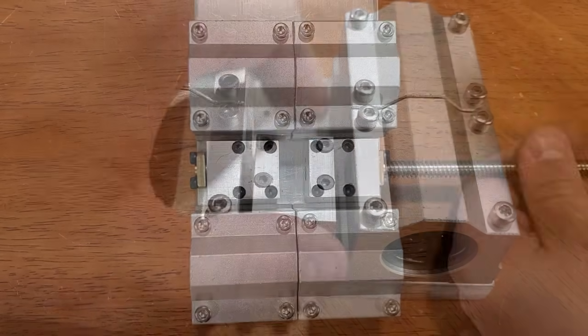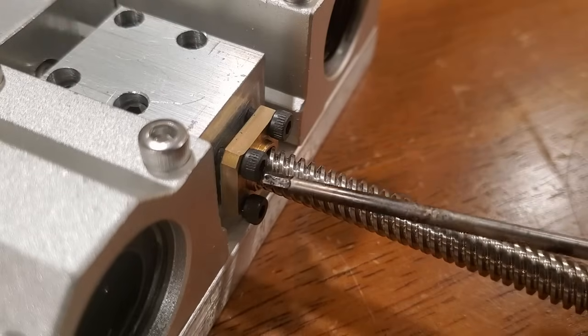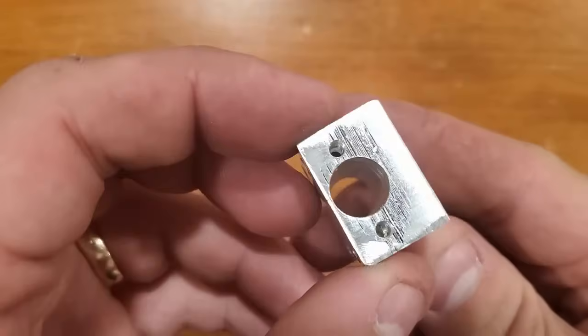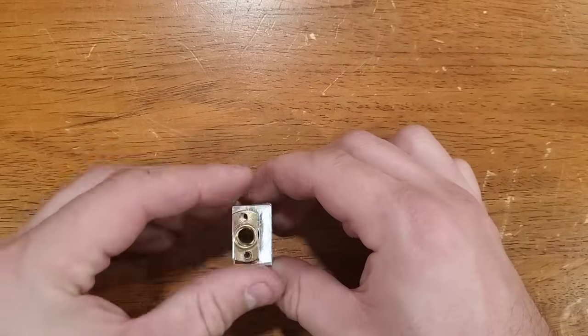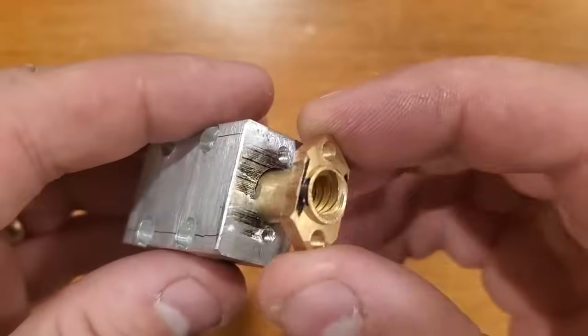I threaded the lead screw in to check for fit and alignment. If there's any error, I'll want to correct it now before the head is mounted on the gantry. I made a similar lead screw nut block for the z-axis, but because of the narrow space between the head plate and the z carriage, I had to shave down the nut.